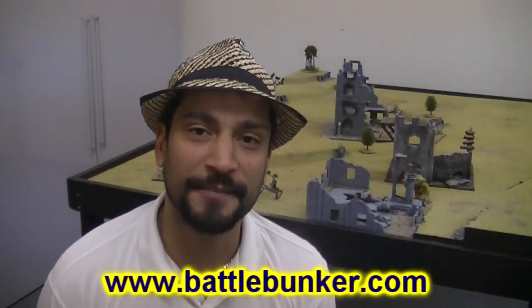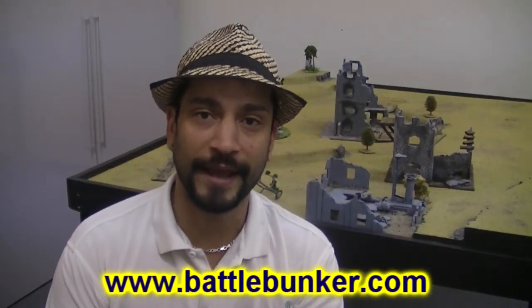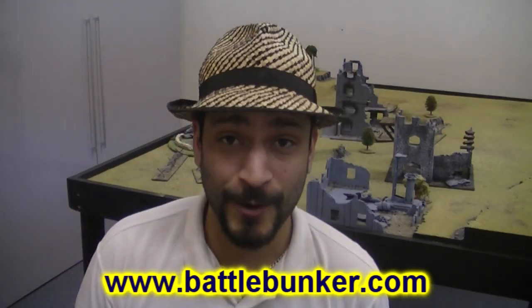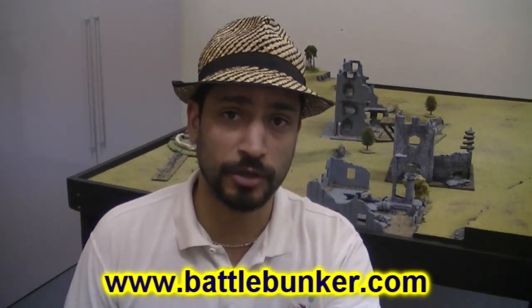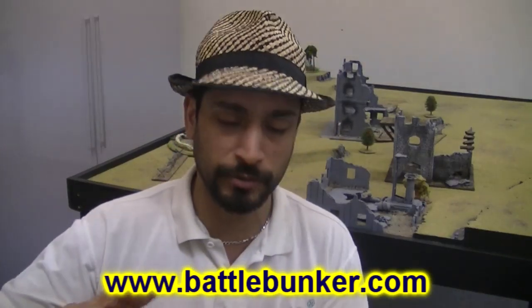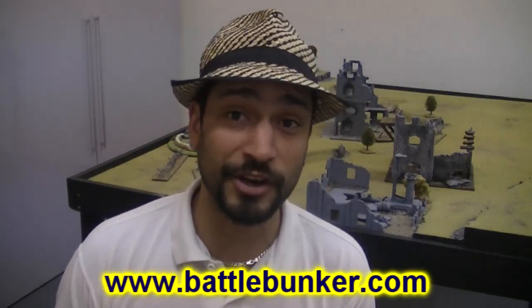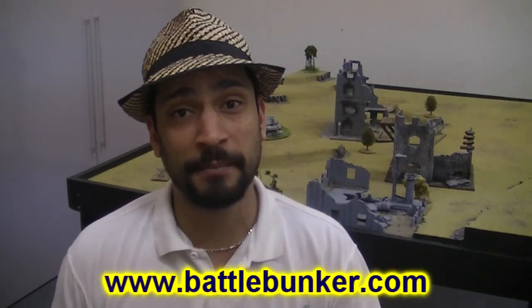G'day everyone, Viv here from Battle Wonka down in Melbourne. I said I'd show you the church building, but I'm waiting on a phone call so I have to wait till tomorrow to go to the shop. So I'm sitting around here on Sunday, there's not a lot going on. It's a beautiful day outside — 33 degrees — so I thought I'd show you a very quick video on how to make barbed wire.